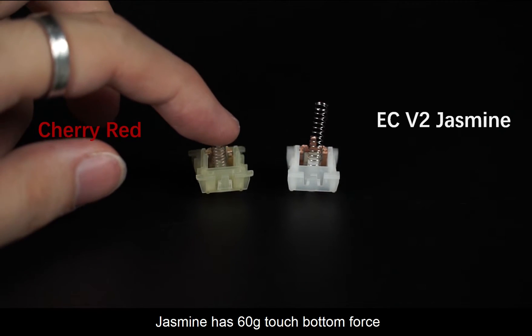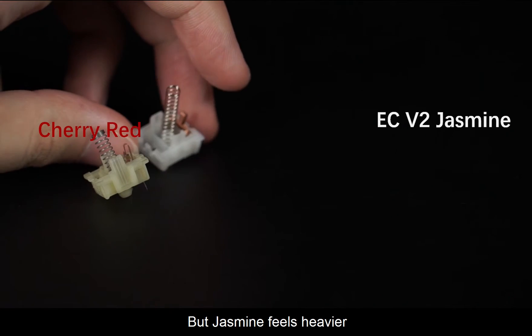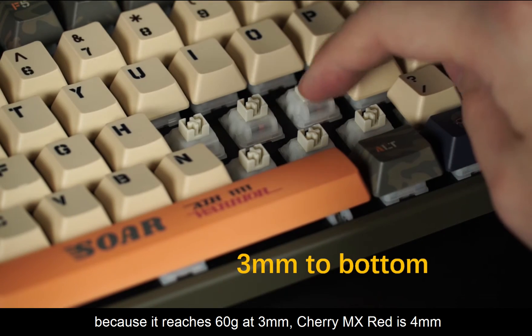Jasmine has 60g actuation force, the same as the MX Red. But Jasmine feels heavier because it reaches 60g at 3mm, whereas Cherry MX Red reaches 60g at 4mm.